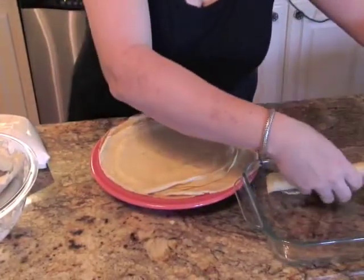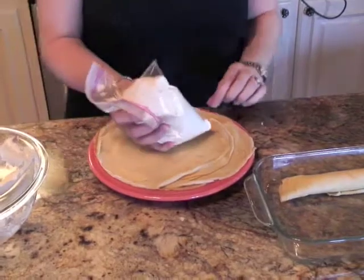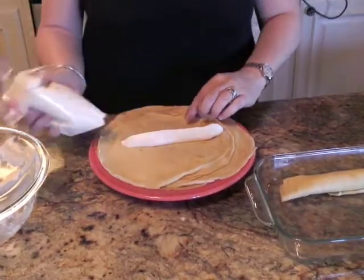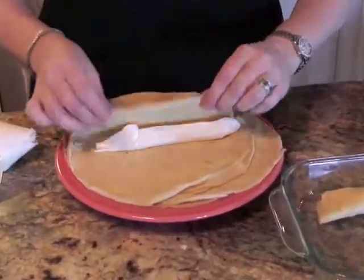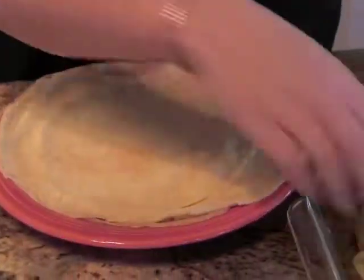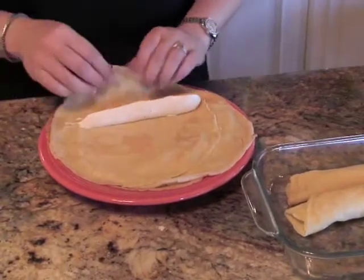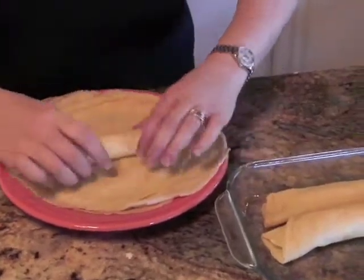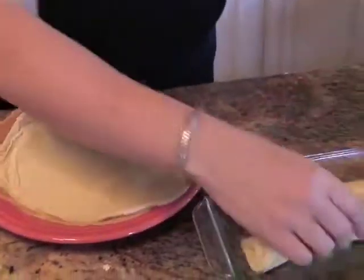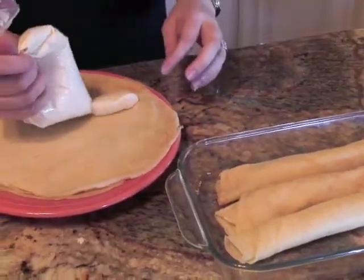Just put some filling in there and roll them up like long cigars. Aren't they pretty? I'm just going to put them in my dish. You can see how fast it goes — instead of having to deal with a spoon, boom, you're done. And roll. These are really easy to make. I didn't have a crepe pan — I just used a makeshift non-stick pan, and it worked just fine.